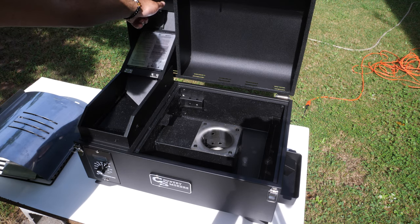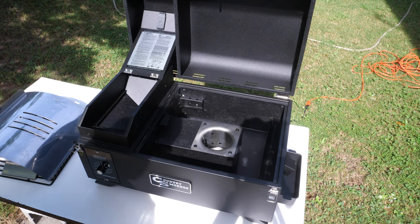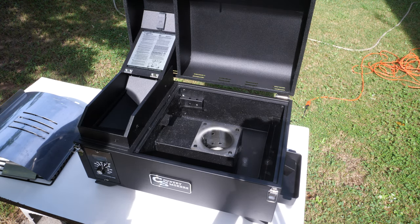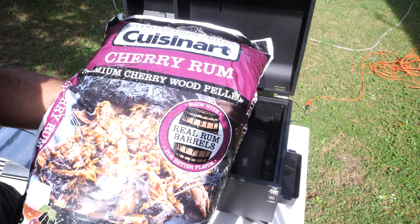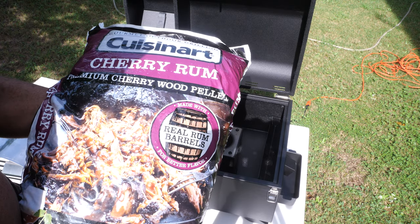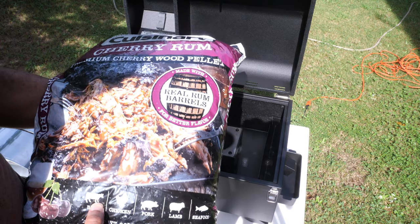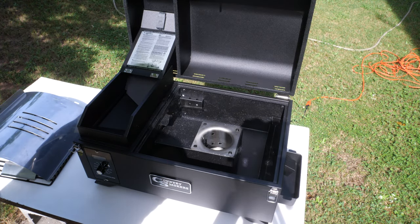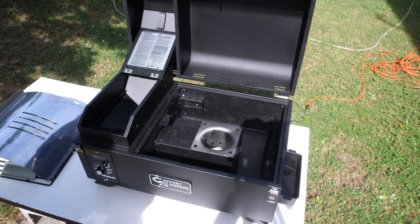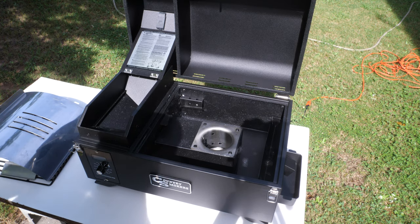Let me show you what kind of pellets I'm going to be using for this chuck roast. I've got some Traeger pellets on the way, but I wanted to get started as soon as possible so I picked up some Cuisinart cherry rum premium cherry wood pellets from Walmart - made from real rum barrels. According to them, this is good with beef, chicken, pork, lamb, and seafood. I'm cooking beef, so that's what we're going to use. The hopper can take three and a half pounds of pellets, so let's load it up.